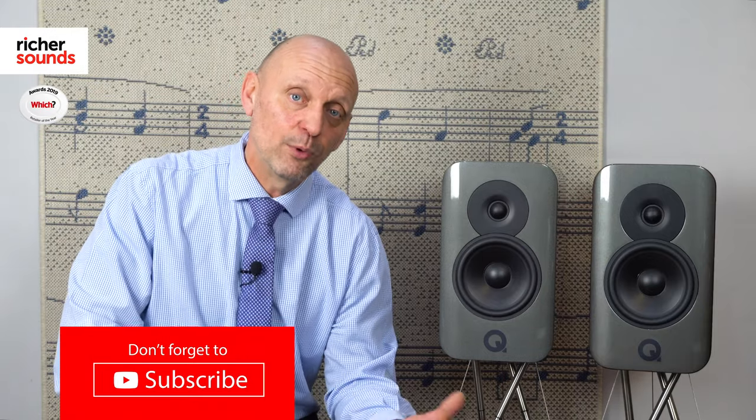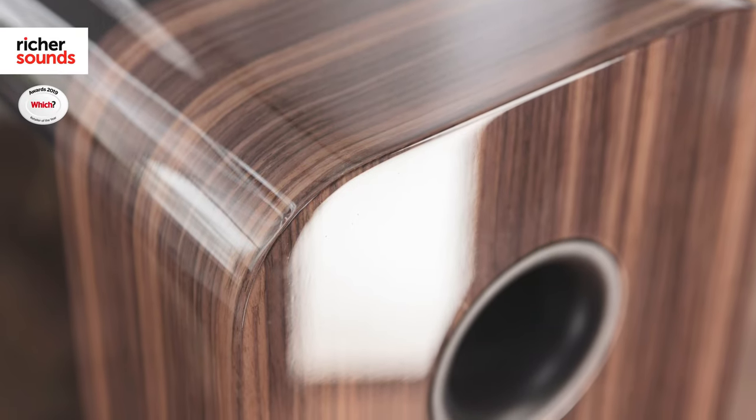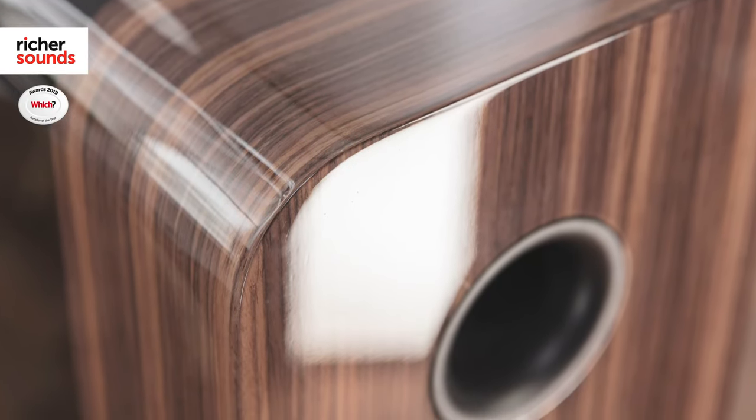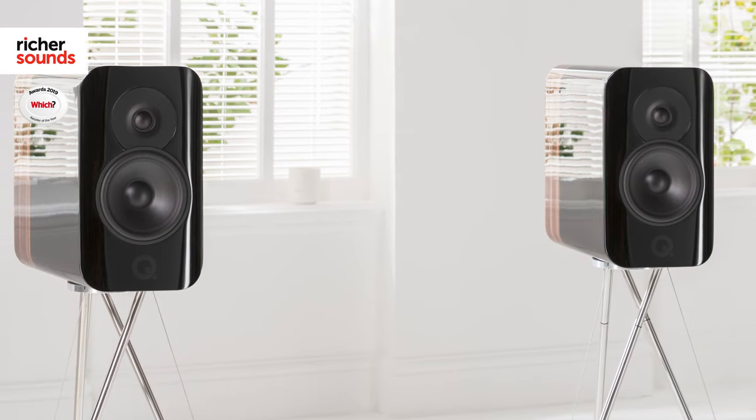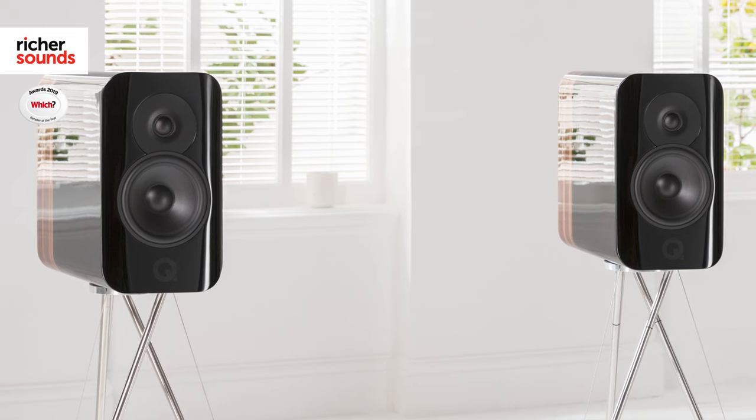Q-Acoustics engineers have long held the understanding that reducing vibration in a speaker cabinet is as important as choosing the right drive units. The Concept 300 takes this design to another level. By introducing gel core into the three outer layers of the speaker cabinet, this massively reduces vibration and increases the separation, the clarity and the presence of the speaker.